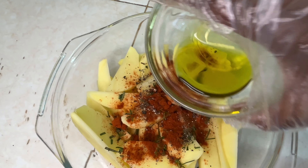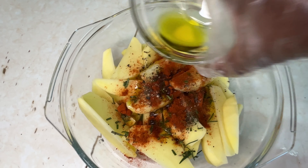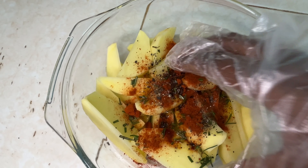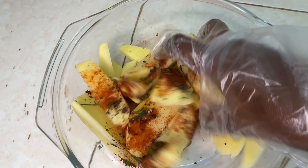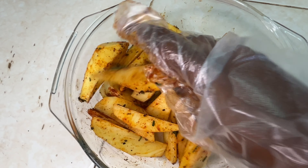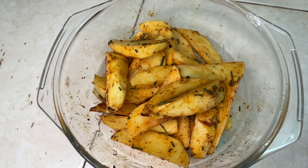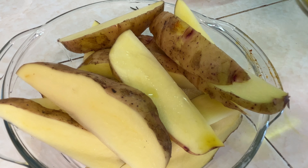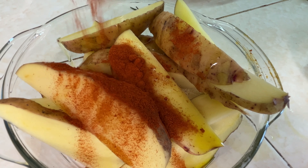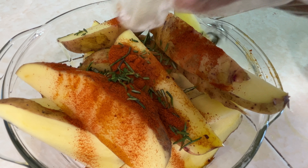I'm going to bake my potatoes, but you could opt to fry them or air fry them — whatever floats your boat. I baked mine at 180 degrees for around 20 minutes, flipping them halfway. This ensures they're crispy on both sides — we do not want soggy potatoes.